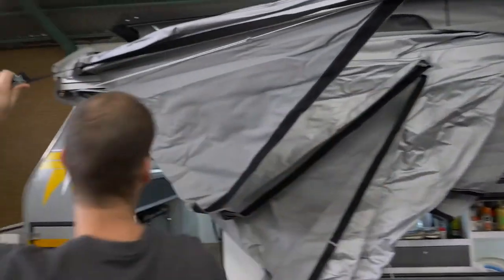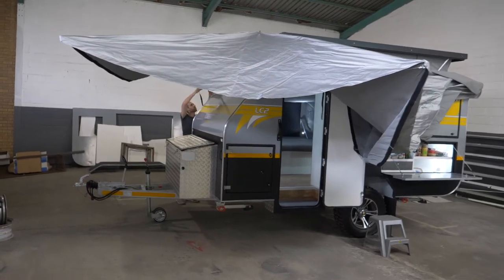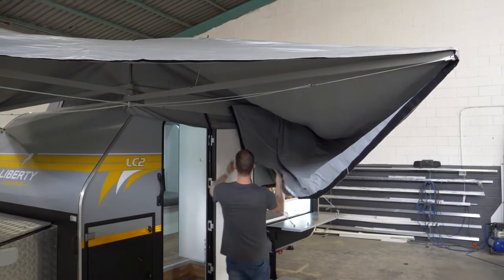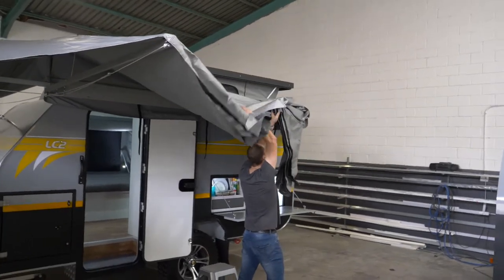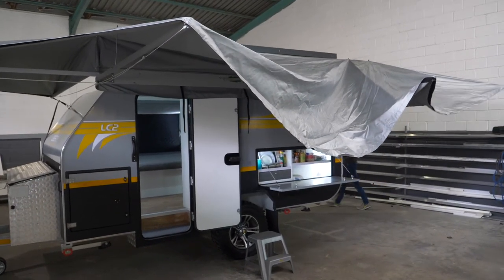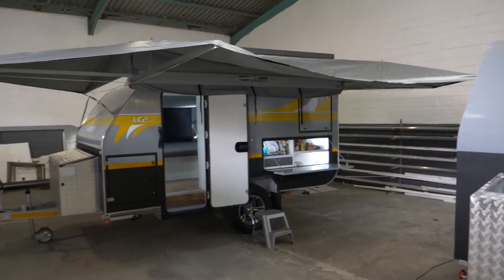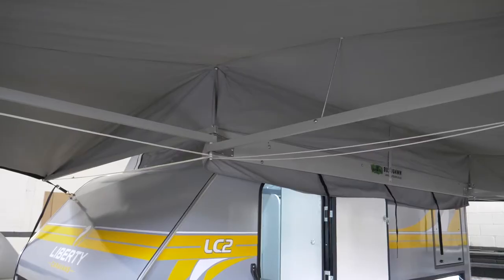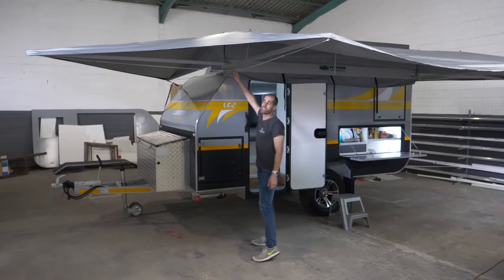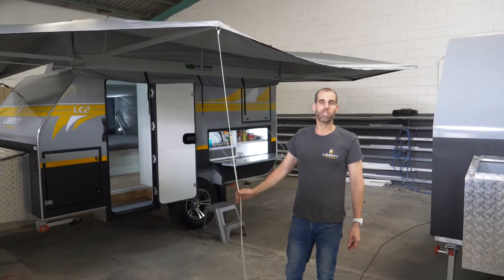You just take the one arm, pull it, and it does its own thing. And there you have it, standing. It's fairly stable. It does come with straps — if the wind picks up and becomes too much, you can just strap it down. We have poles for them as well, and the side awnings are optional.